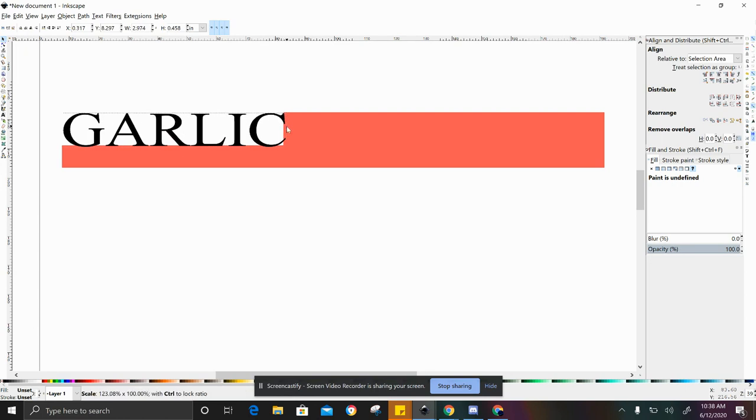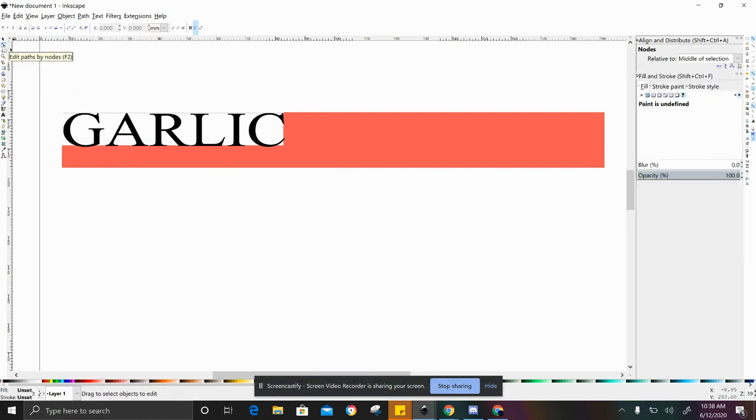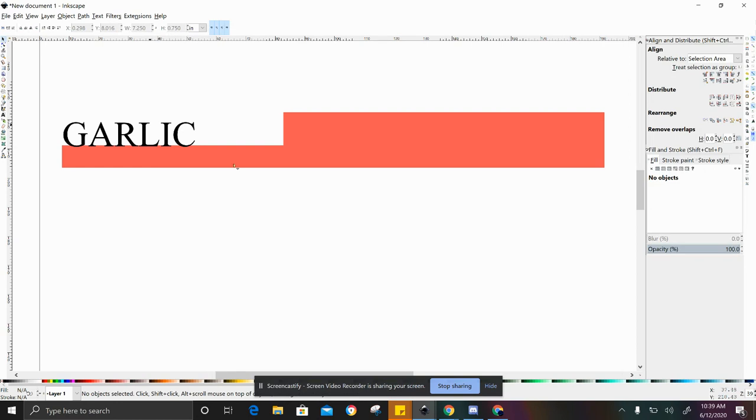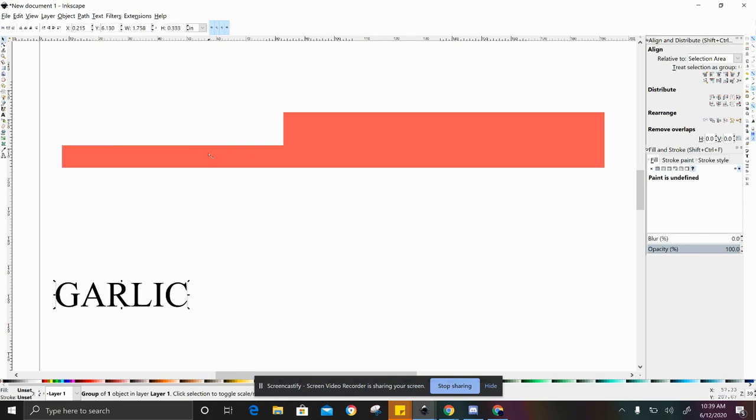If you're happy with the placement, try to get the text connected on this part too for increased stability. Hit Shift and make sure both objects are highlighted, then go to Path > Union. Sometimes I have to switch to the nodes tool first for that to actually work, so if it's not working for you, that's what I'd recommend. After Path to Union, you'll see it all changes into one color. If you want to do more than one vegetable, fruit, or herb, I would recommend hitting Control+Z to undo, and format your stake completely first before combining.